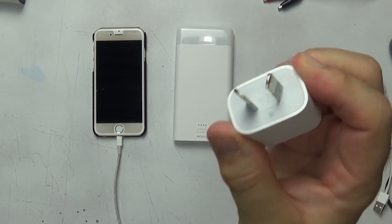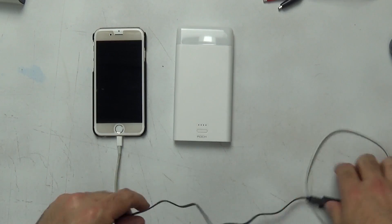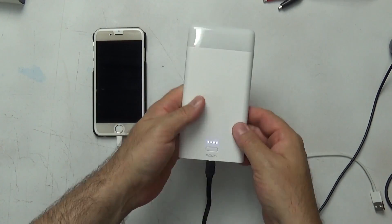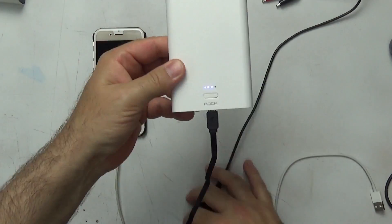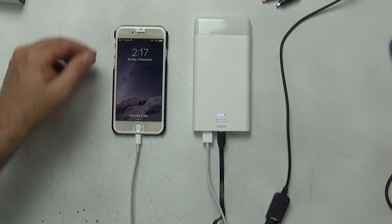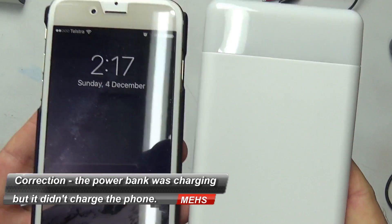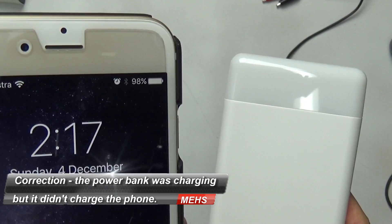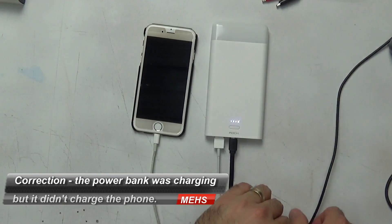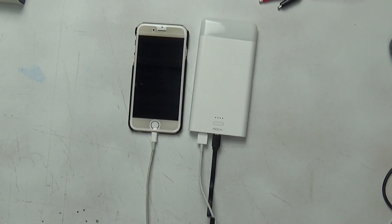One of the other claims is that this unit can be charged whilst charging devices connected to the USB ports. It's worth noting it's not possible to provide 2.3A of output and take a 2A or less input and still have enough power left over to charge the internal battery. I disconnected the iPad but kept the iPhone connected, then connected a standard phone charger rated at less than 1A to the micro USB port — and the power bank did not charge. I repeated the test with a 2A charger and the power bank started charging the internal battery whilst powering the iPhone. I consider that a pass.